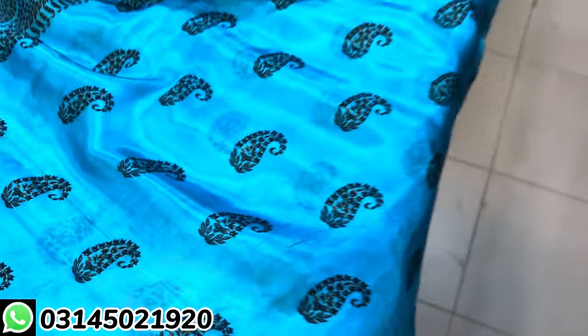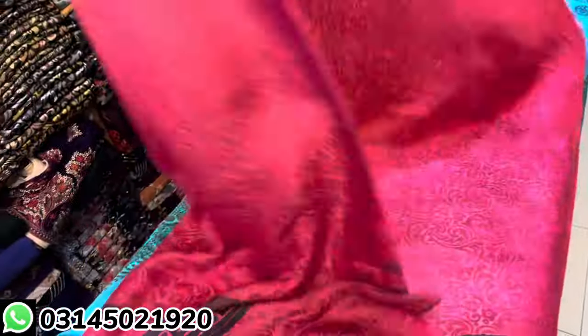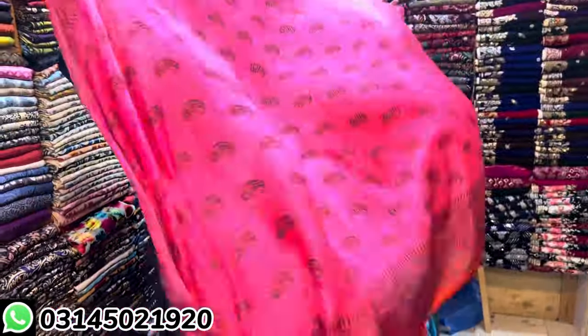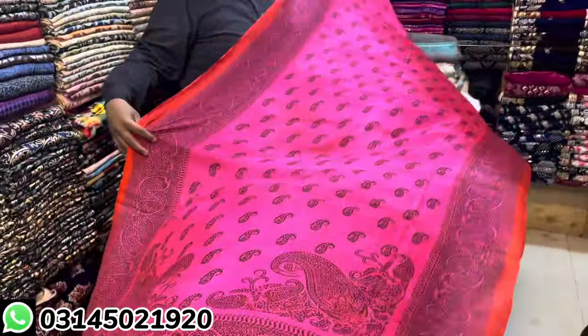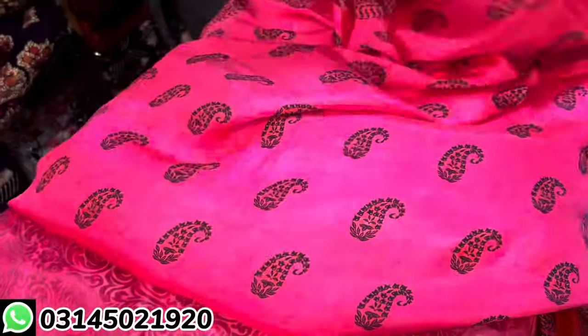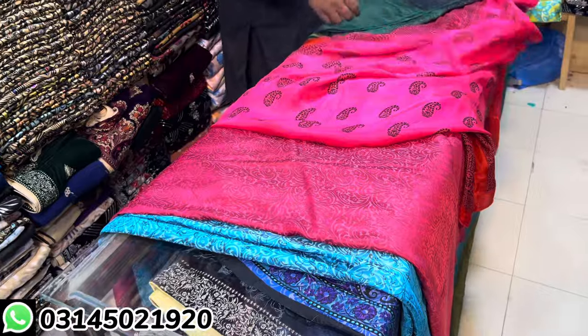Then I'll show you the other color — this is the pink color. This is the front, it's not the back. It's a decent suit. Look at this one — this is the four side border. I'll show you the other color, look at it. This is the price — the price of this is 8500.